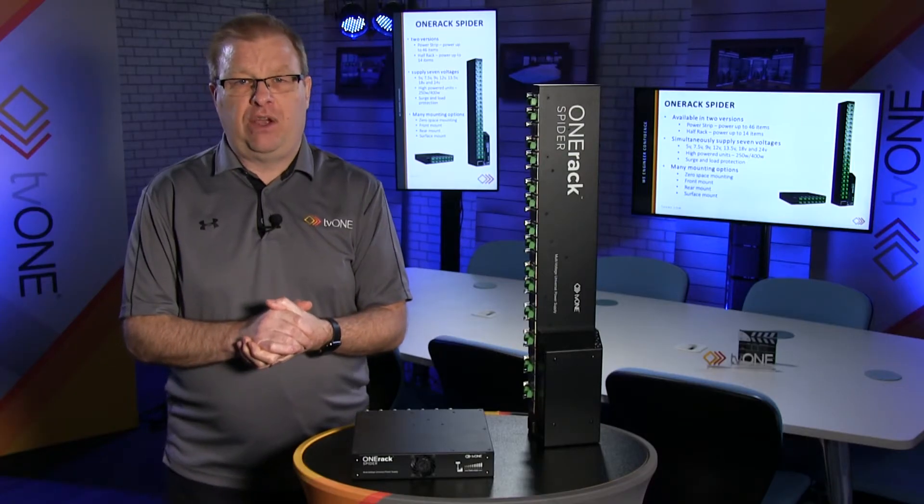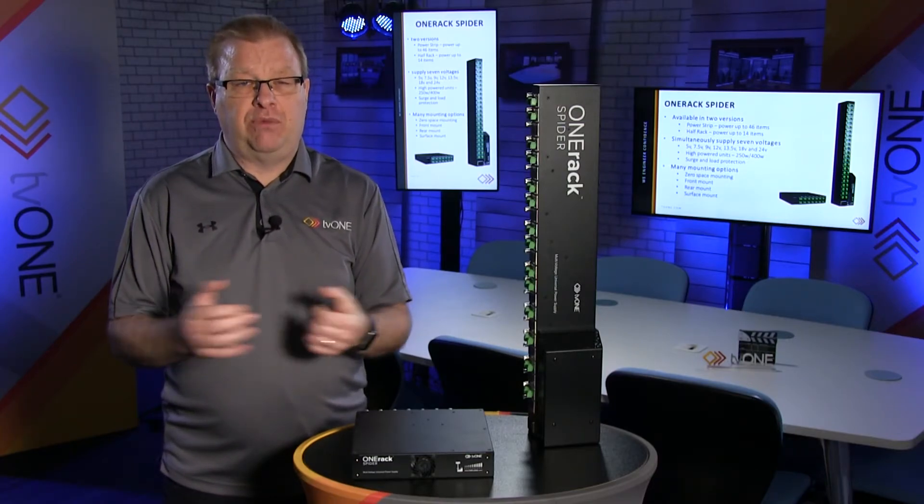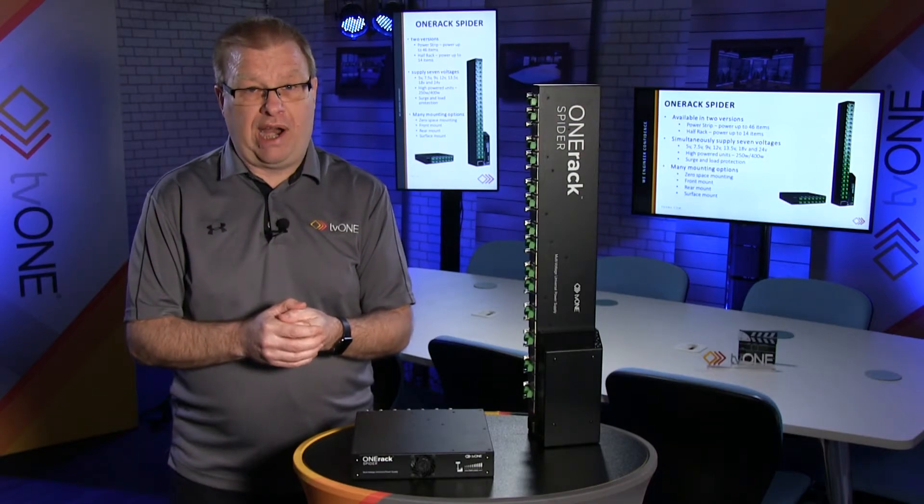Hello, welcome back to the TV1 Training Academy studio. In this short video we're going to be looking at the OneRack Spider family, which is perfect when you need reliable, dependable DC power in your rack.